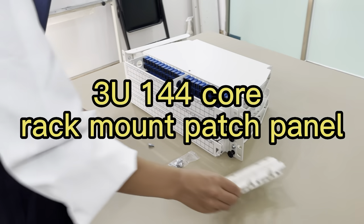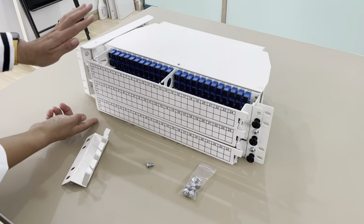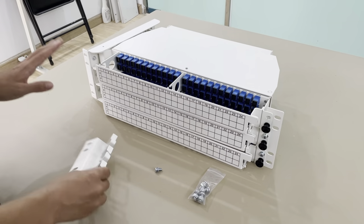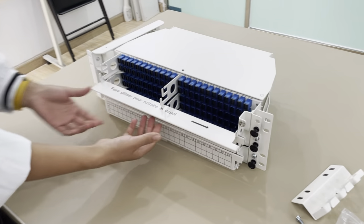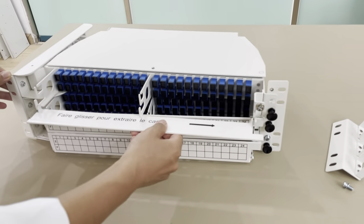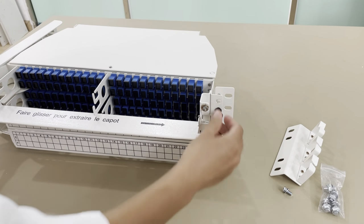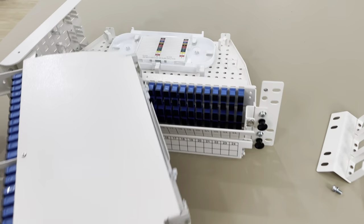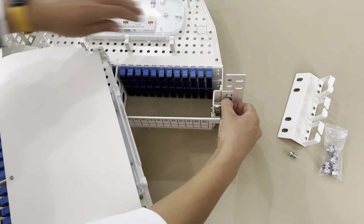This is the 19-inch wide, 3-unit height cell-sliding patch panel. You can see this first layer — it can be fastened here by the push pin, and you just push it. Then it can cell-slide like this, and the second layer is the same.